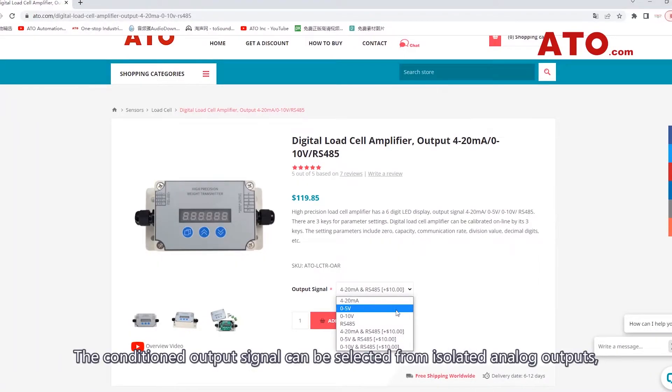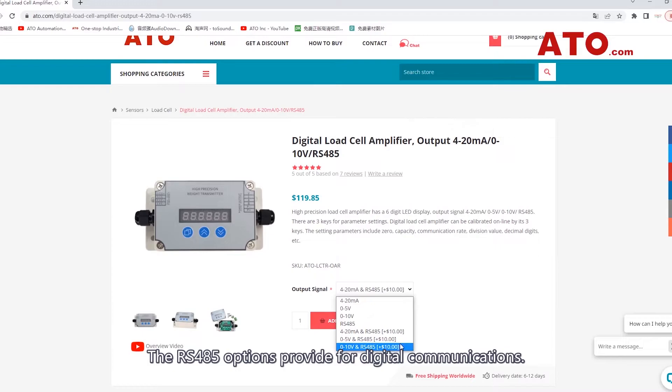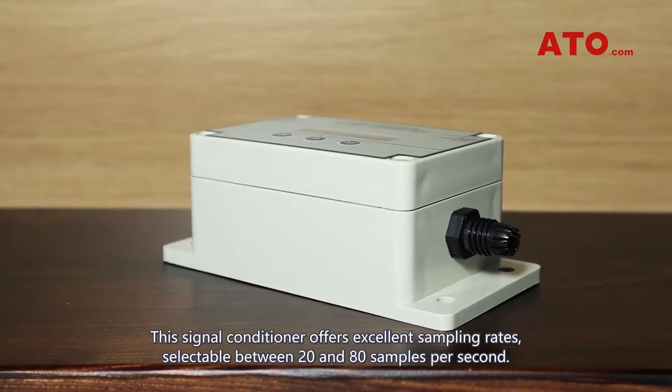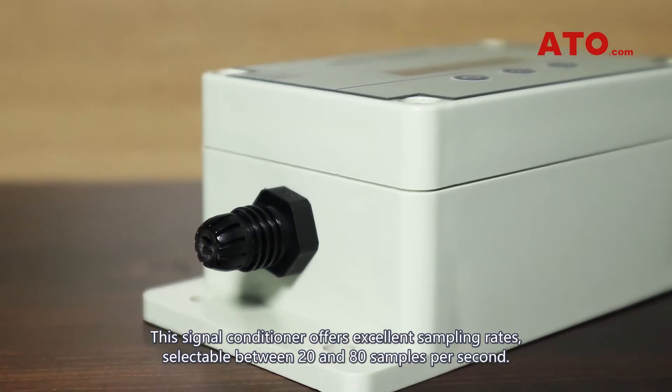The conditioned output signal can be selected from isolated analog outputs, digital outputs, or combined outputs. The RS485 options provide for digital communications. This signal conditioner offers excellent sampling rates, selectable between 20 and 80 samples per second.